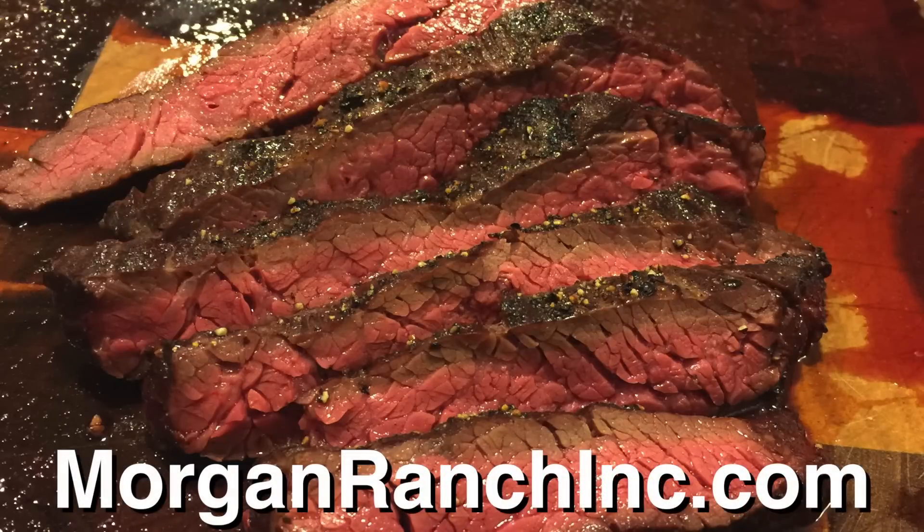Hey guys, what's up? It's Steve. So Valentine's Day is just a couple weeks away, and I know a lot of people are going to be cooking steaks. I know I'm going to be cooking one for my wife. If you want to step it up a notch, you can get some Wagyu steaks. I have the privilege of showcasing some American Wagyu steaks from Morgan Ranch. I've partnered up with them, and for the entire month of February, if you go check out their website and place an order using the discount code BBQBROS, that will apply a discount to your order.